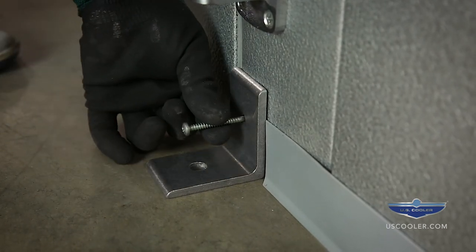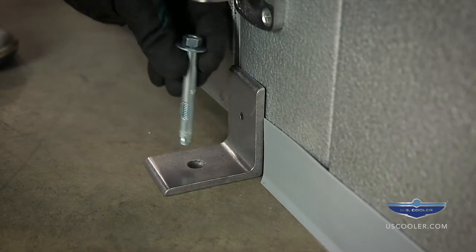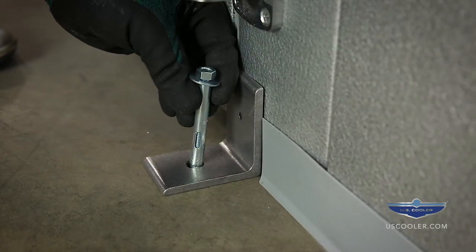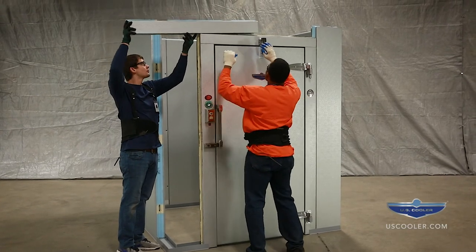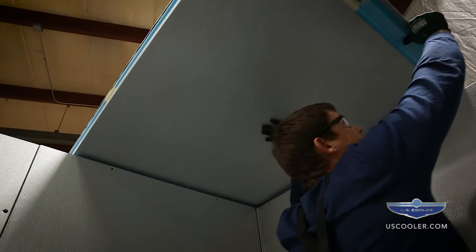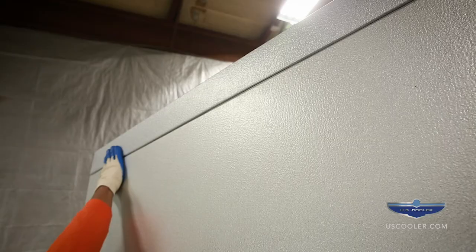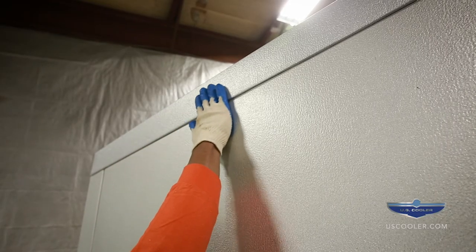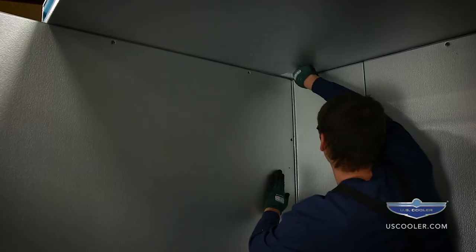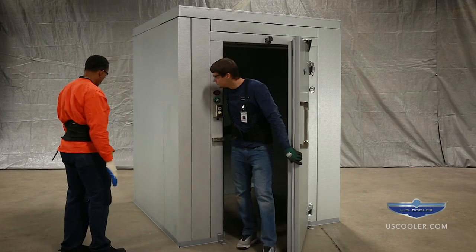Attach the angle bracket to the door frame leg using lag screws. Attach the angle brackets to the floor using expansion bolts. Set the header into position and lock into place. Install the ceiling panels according to the layout drawing starting with C1. Make sure the outside edges are flush and even. Lock into place. Refer to the floored instructions for the remainder of the installation.